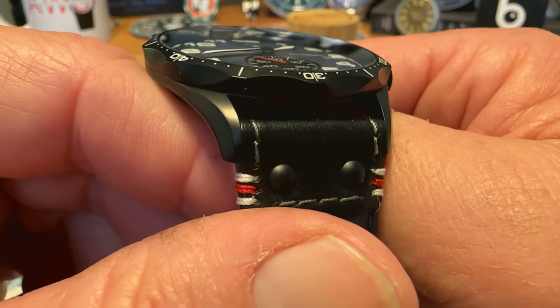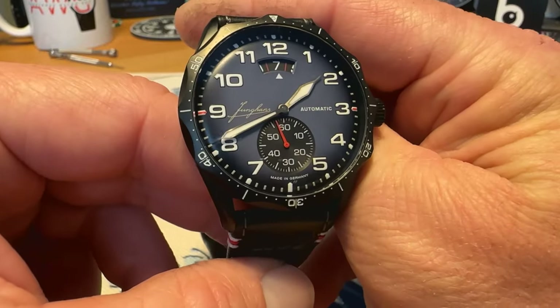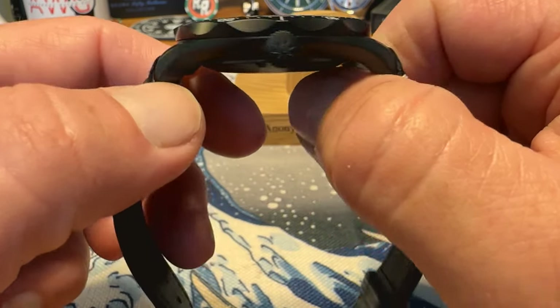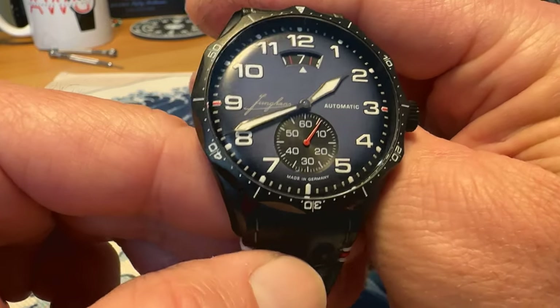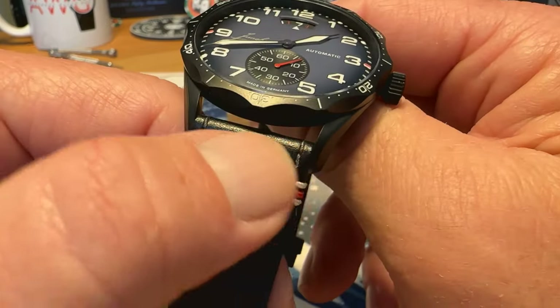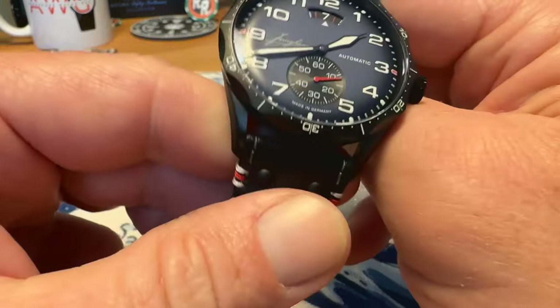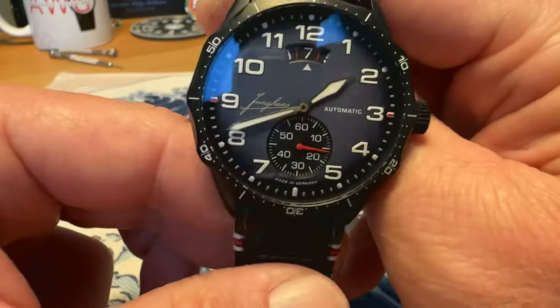Not really much about this watch to not like — I'm a big fan of it, I think it looks absolutely fantastic. The only thing I might say is no drilled lugs, no quick release spring bars, so changing the strap might be a little difficult. But the strap is so good and it goes so well with the watch.